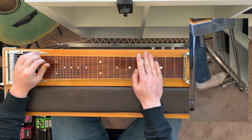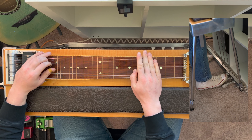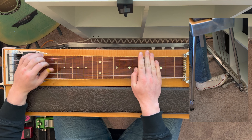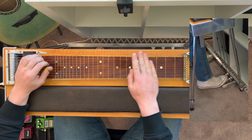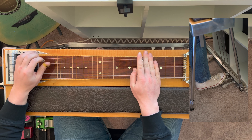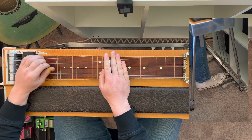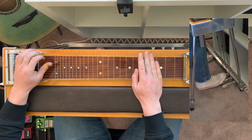To play each of these chords on the pedal steel, all you need to remember is that the minor chords — the second, third, and six chords — use the B and C pedals together, the diminished chord only uses the raised E lever, and the major chords are played without pedals or levers. When playing any of these chords in the scale, you can focus on strings three through six, because that's where you can play each of these chords most easily.